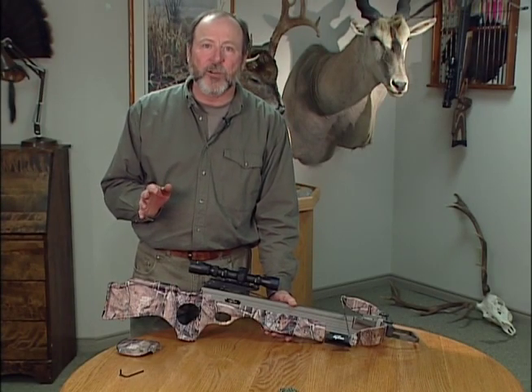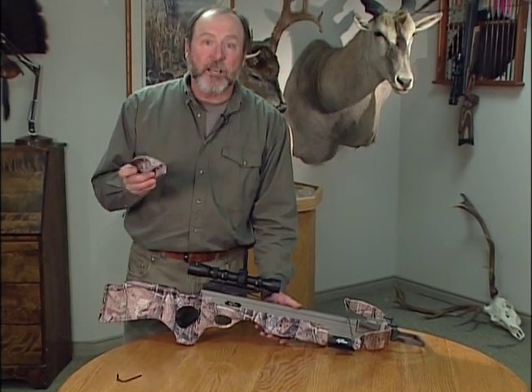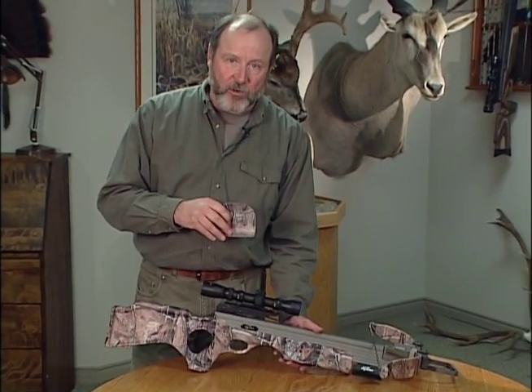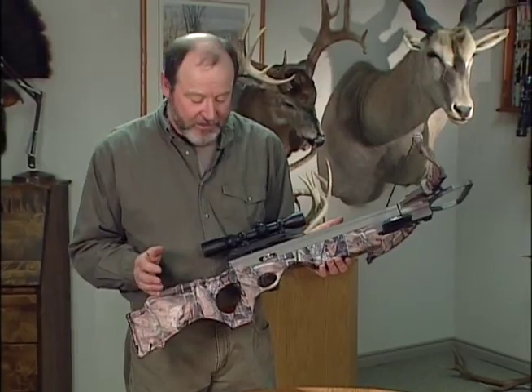If you want a little more comfort on your crossbow, our cheek piece is a great accessory. It already comes on the Equinox and on the Exomax crossbows. It can be used on any crossbow that we've made since around 2007.